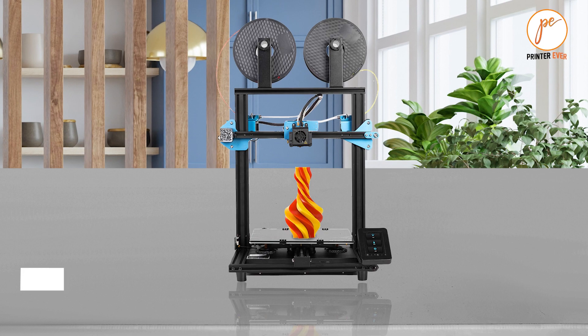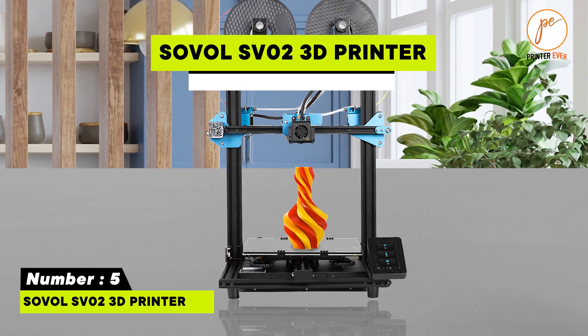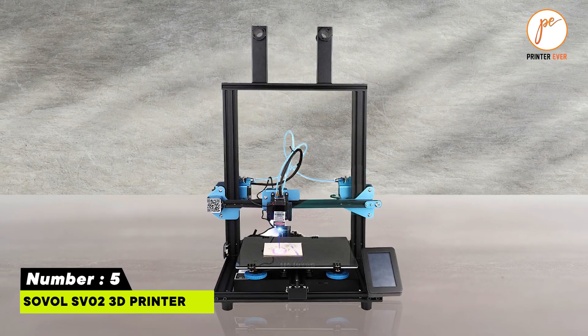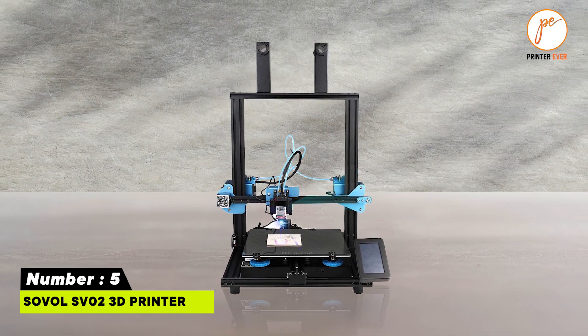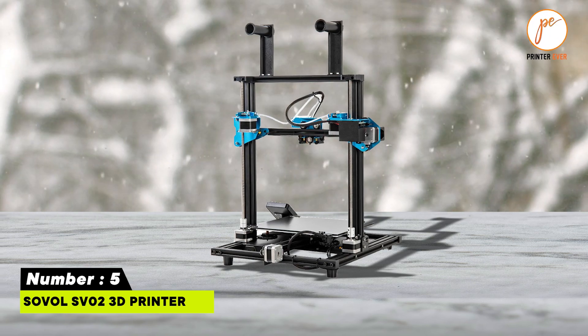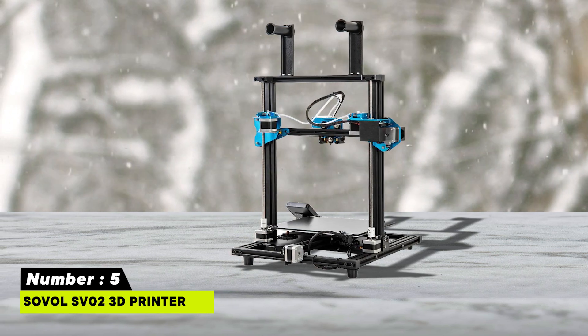Number five: Zoffel SP-02 3D Printer. Tempered glass build plate. 2-in-1 out dual extruder hotend. Build volume 280mm x 240mm x 300mm. 4.3-inch color touchscreen. Supports BL-Touch auto-levelling.